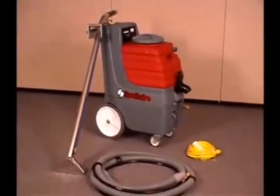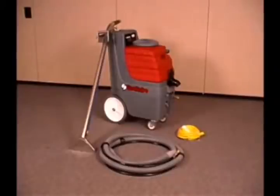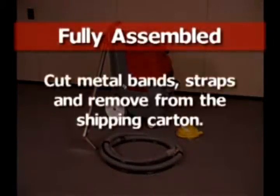New from the brand new Trust for Commercial Vacuums, the Sanitaire Canister Carpet Extraction Cleaner. This unit is shipped fully assembled. Cut the metal bands and straps and remove from the shipping carton.